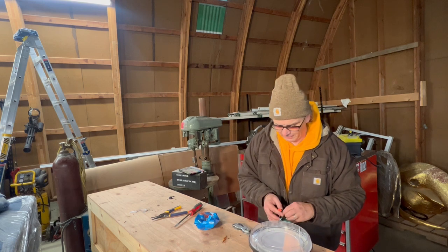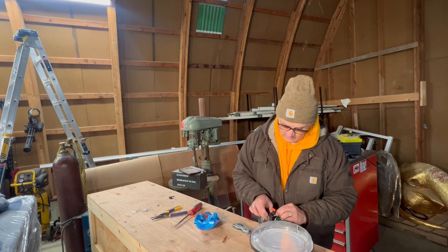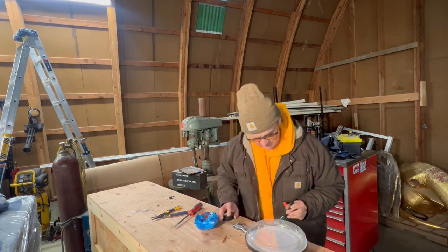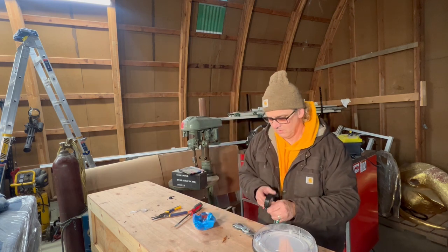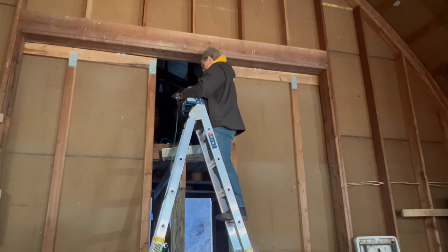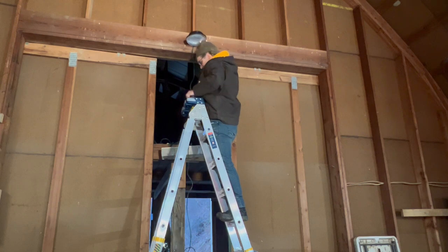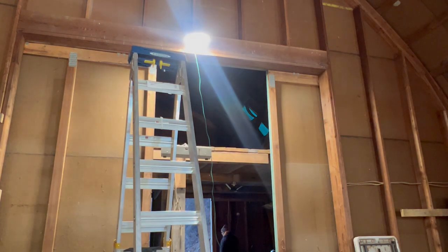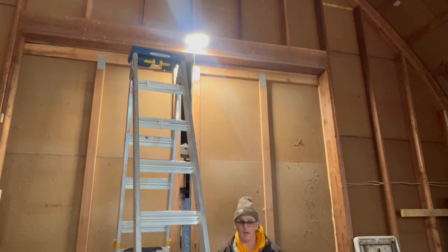Probably if any electricians are watching this, I'm sorry. I know, I'm just getting it done. It works for now.